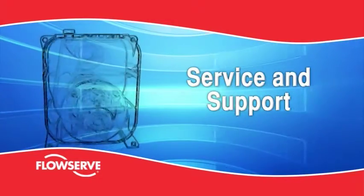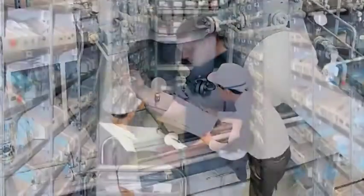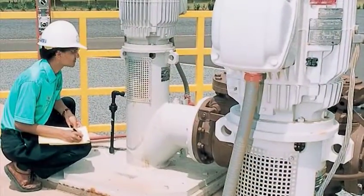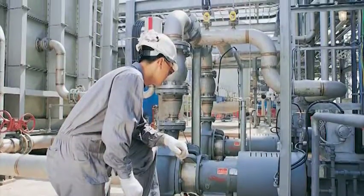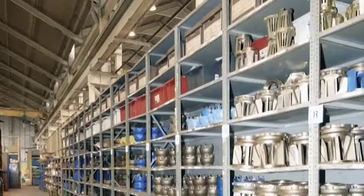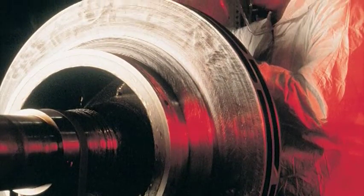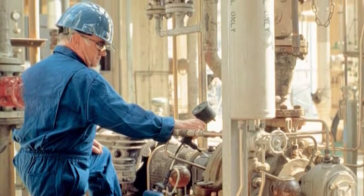Service and support. A technically qualified field sales organization along with an extensive stocking distributor network is dedicated to meeting the day-to-day needs of our customers for technical support, troubleshooting and immediate equipment requirements. The next level of support is the strategically located FlowServe quick response centers. Extensive parts inventory, pump repair and upgrade services, field monitoring, diagnostics and on-site services are readily available.